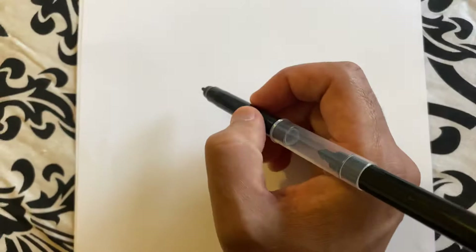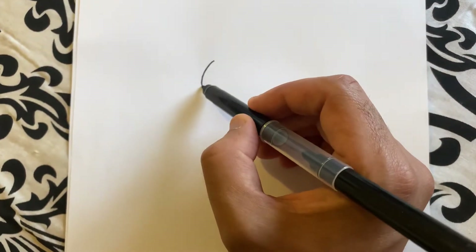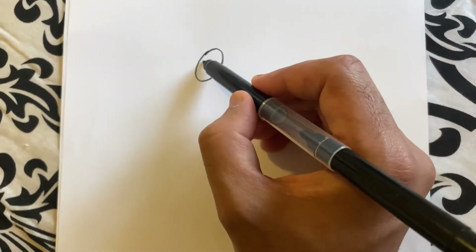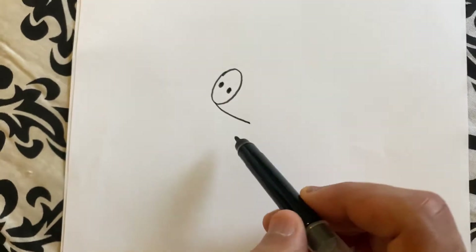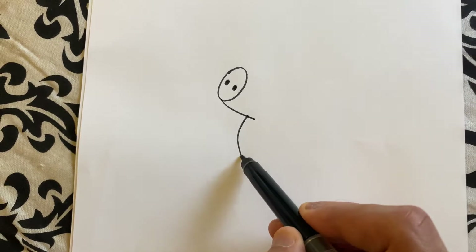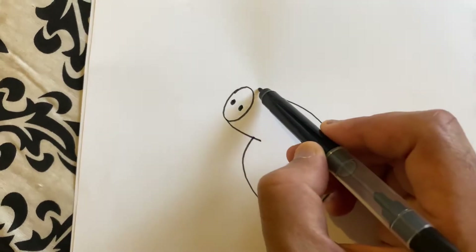So let's start with Peppa Pig's nose. We'll do a circle like this. Then we'll do one nostril, other nostril. And then we will draw this part here. And then we have to circle around all of it — let's start from here and go all the way around to there.